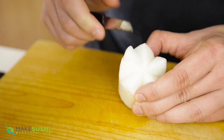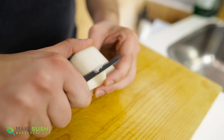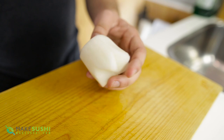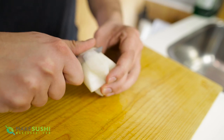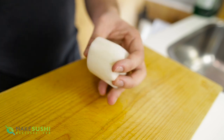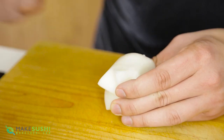Once you've done that, give the petals some definition. You start at the tip and do a soft curve all the way down to the bottom, about one to two millimeters depth in and then it comes back out. That gives it a little bit more three-dimensionalness to the flower instead of just a straight side.